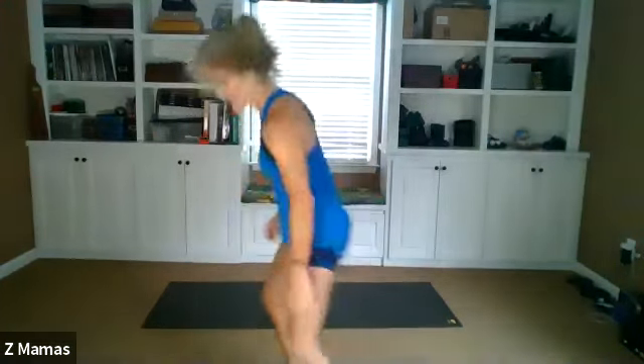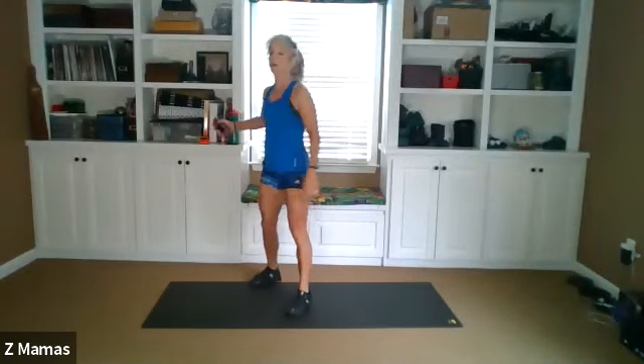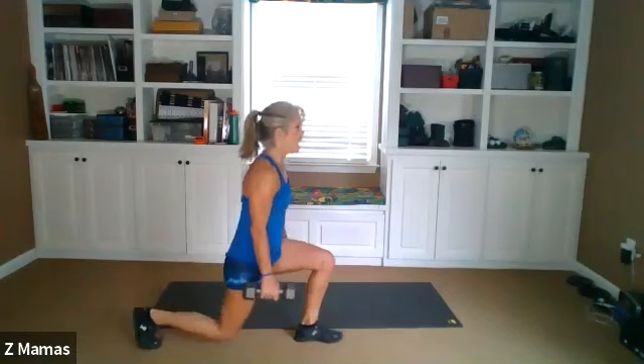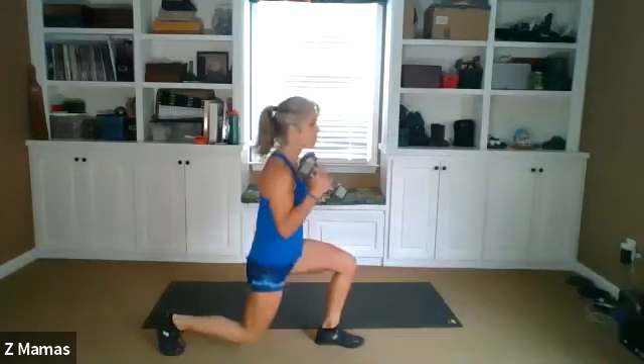All right, we will come back to that. Let's get started. Dumbbells or not, we're going to do three alternating reverse lunges. And on the third, we're going to do a double hammer curl. It looks like this. One, two, three — and you do a double hammer curl with that pulse. Ready? We're going to do 10 sets. Shoulders back and down.